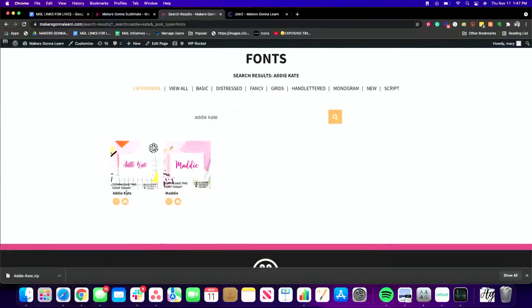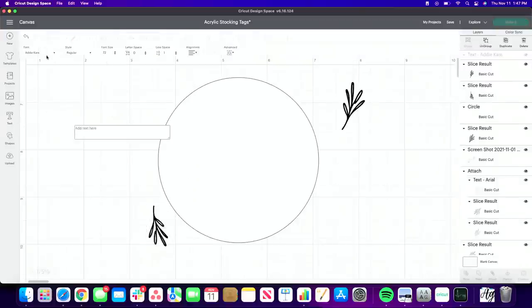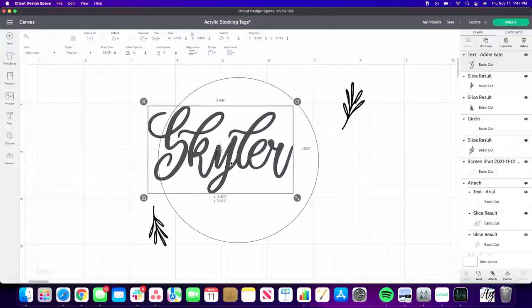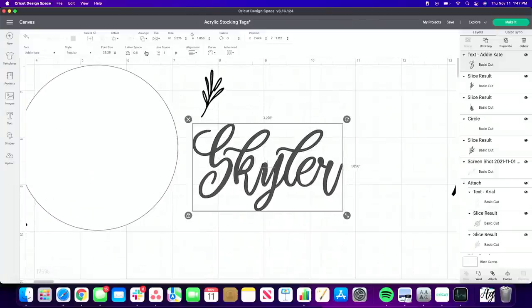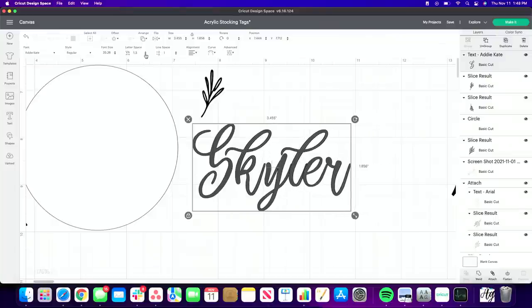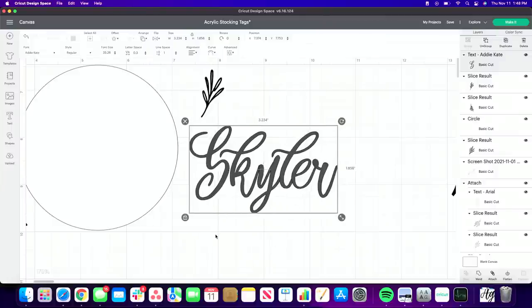You can search 'Addy Kate' in the font area — download it and install it onto your computer. Then in Cricut Design Space, add a new text box, select Addy Kate, and type out your name. Sometimes fonts may not have proper letter spacing — if they're all the way spaced out, take the letter spacing and bring them closer together so they come together nicely. That looks really good right here.